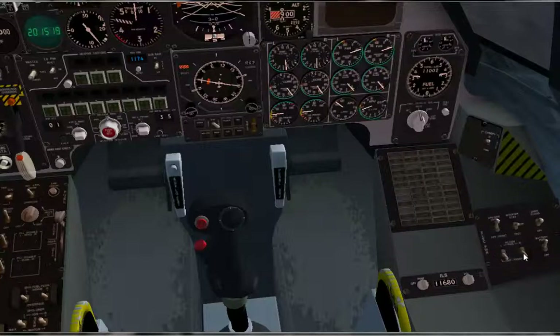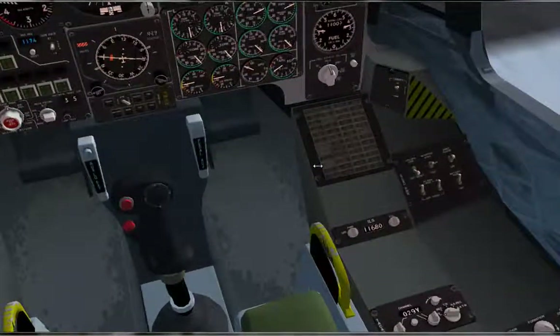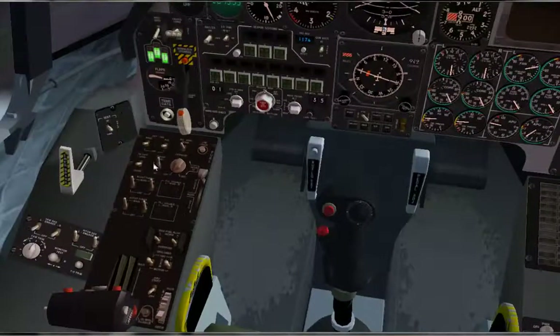Now we want to turn our AC generator on for the right and for the left. Then turn the APU generator off, APU start off, battery power off, and cross feed off.